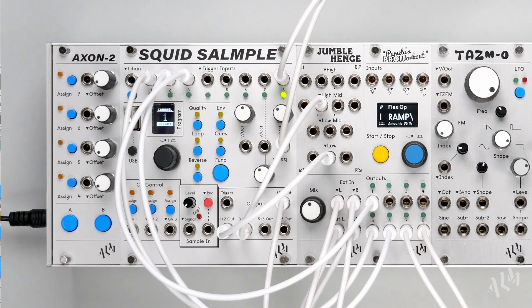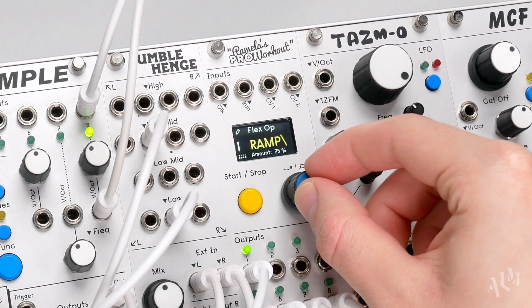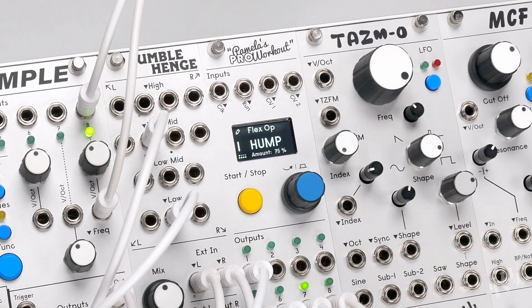We don't have all day, so we'll continue on to the hump operation. Hump acts like a combination of the two, increasing then decreasing to create a ramp up and down effect at the output.